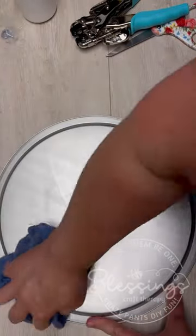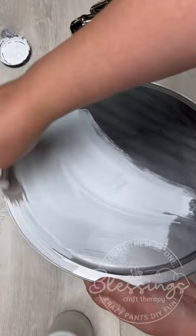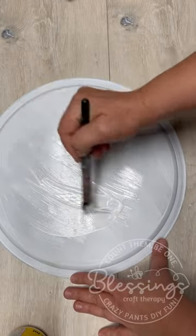Here's another tip: I always sand my pizza pans. It helps to keep the paint from smudging and all of that stuff — it just helps your paint adhere better.